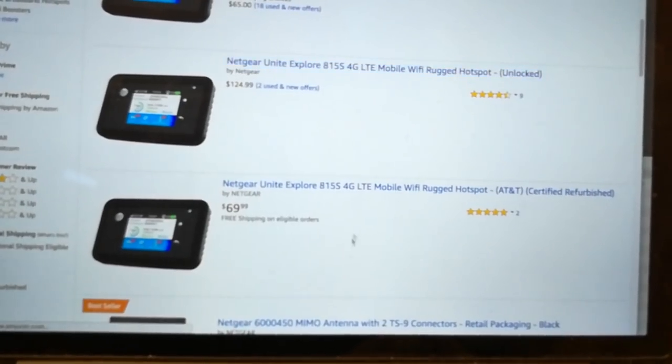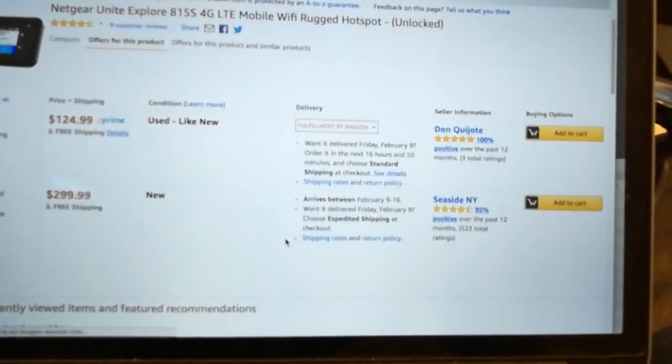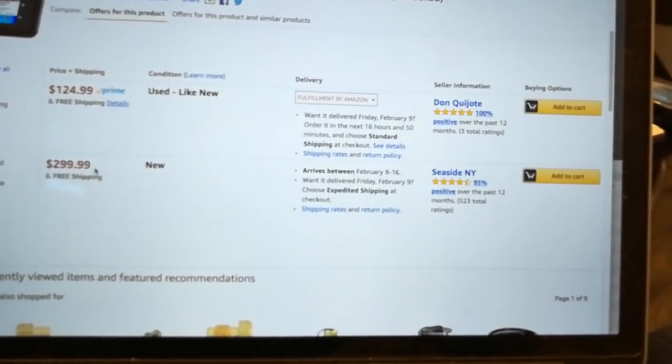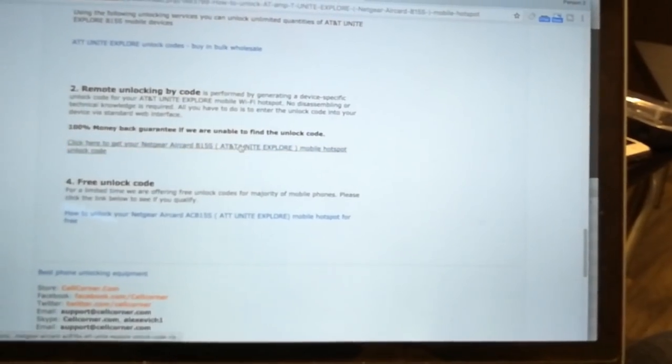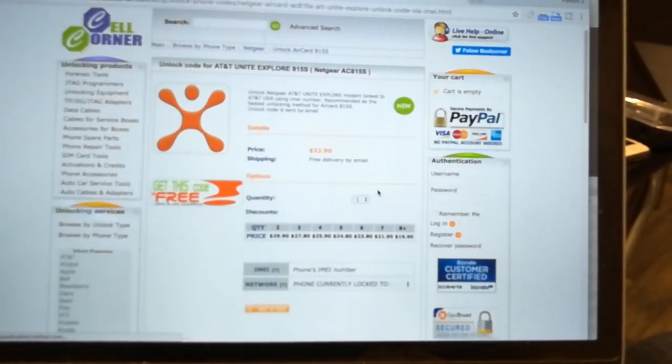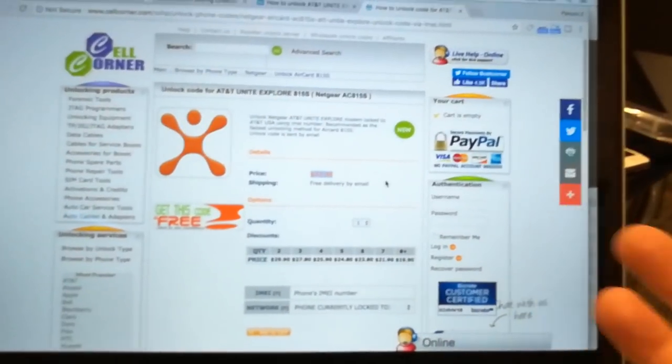They do have unlocked versions and you have to pay a little bit more. Used like new, or if you wanted new, it's double or triple the price. There are these third-party websites, like cellcorner.com, where wholesalers and cell phone shops can buy these in bulk. Maybe if I go to a cell phone repair shop they might be able to help me. And there's a link where you can buy an unlock code online for $32 — I don't know, this looks a little shady. I'm just not getting any wins lately, man. Something is eventually going to work for me, I know it.